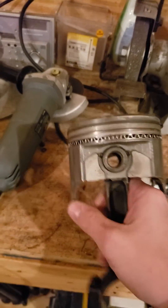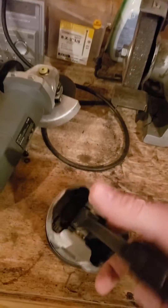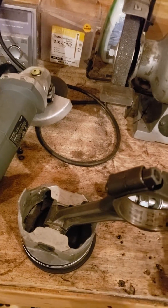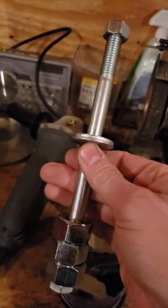Here's what we got. We got our Chevy small block piston with a press fit pin — can't get it out. The tool I'm going to use to remove it is $5, an Ace Hardware special.